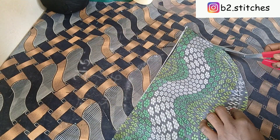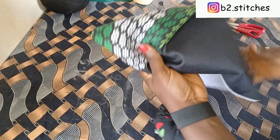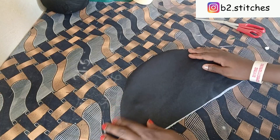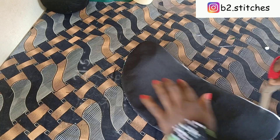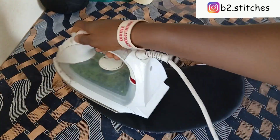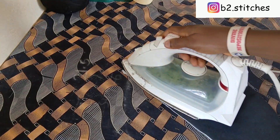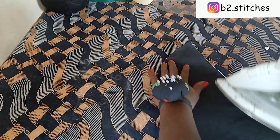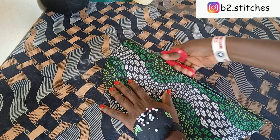Notching ensures it relaxes properly after turning inside out, because it's a curve — when you have a curve always ensure to notch properly. After turning it inside out, I'm using my scissors to push out all the edges to be straight, then I went ahead to iron it down with a steam iron so it relaxes properly. I also cut out all the excess so we can have a straight and beautiful line.